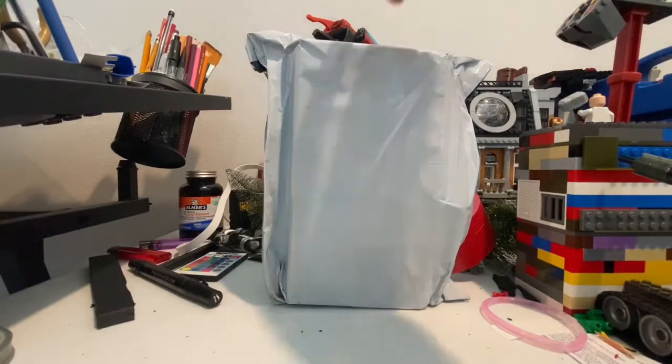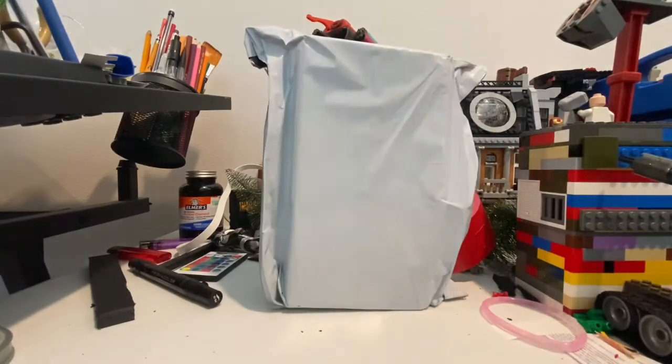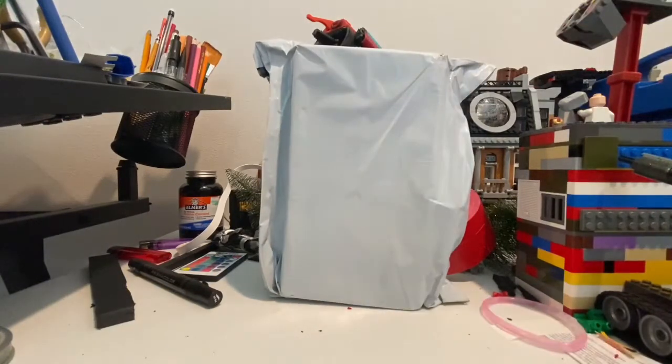Hello everyone, this is Dental Collector 1 here with another toy review. I ordered a custom-made Spider-Man Far From Home figure and it's from Toy Parks on the AliExpress website. I will put a link in the description for it, but let's crack this thing open.